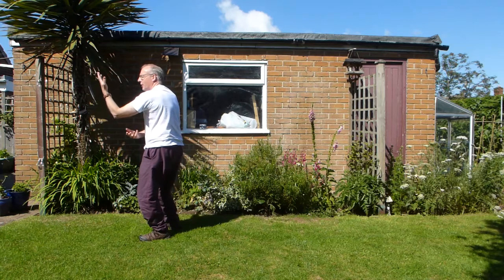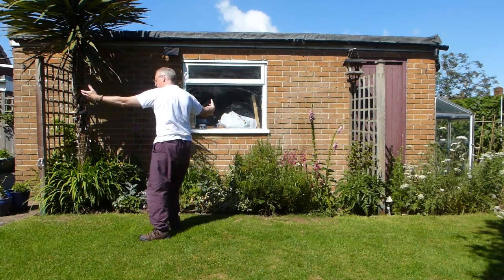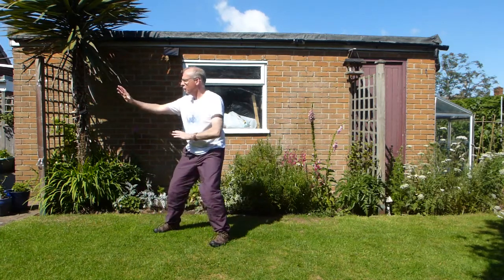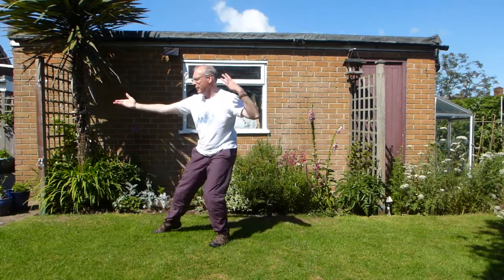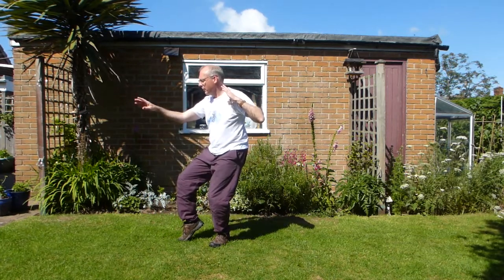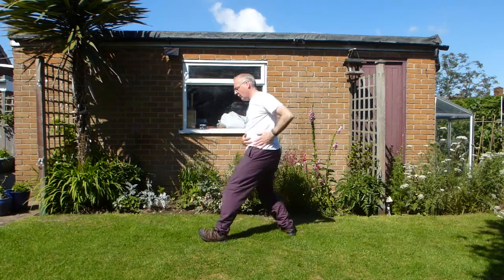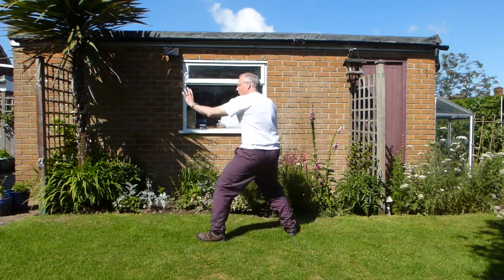And then four repulsing monkeys. So that expands — weight right. Hand comes in, foot comes in, feet your way back. Sit back and push. Open again — so expand, hands coming in, foot's coming in, get a sense of closing the space. And then palm turns down, feet your way back, drawing back. Remember to turn your foot. Body turns, putting the elbow back, pull back. And then palm turns down, at the same time pushing this hand forwards.